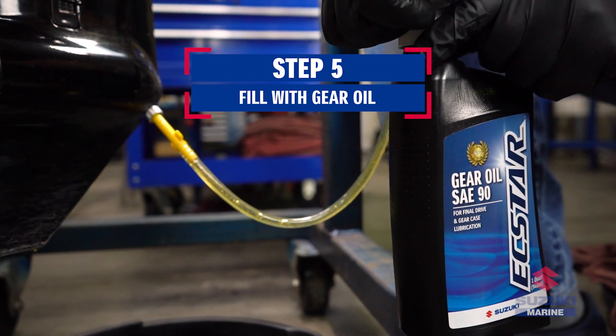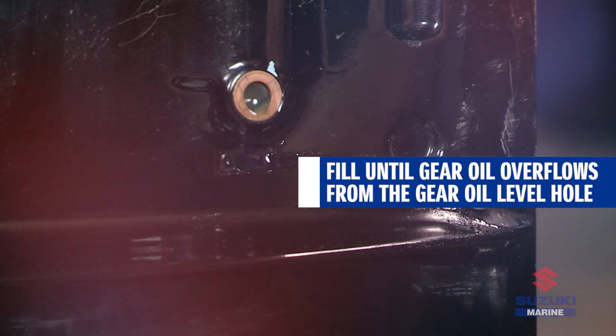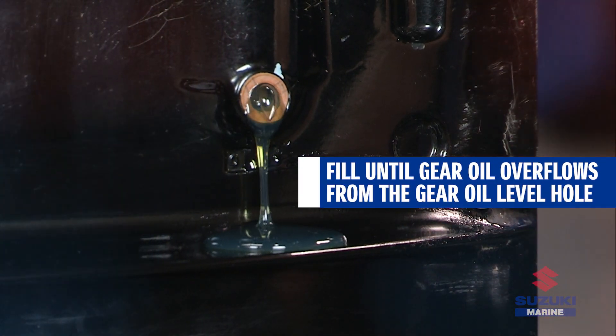Fill the gear case with the recommended gear oil through the oil drain hole until oil just starts to flow out from the oil level hole above.